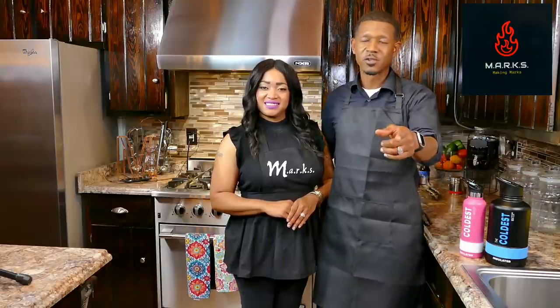Hello and thanks for cooking with Making Artistic Recipes Kitchen Style. Hey guys, thanks for joining us today. Today we're going to have venison over rice and pasta with a red wine sauce. It's going to be fabulous, so stay tuned. Go ahead and get your ingredients ready from the description box below.